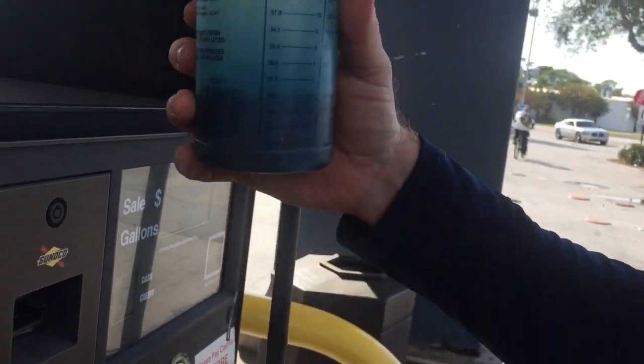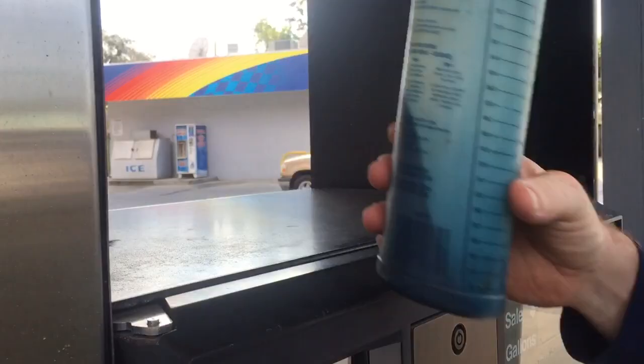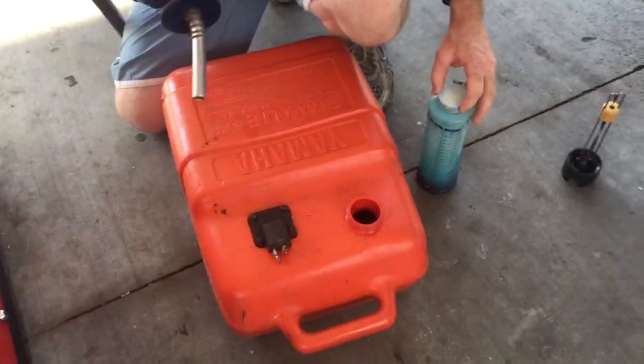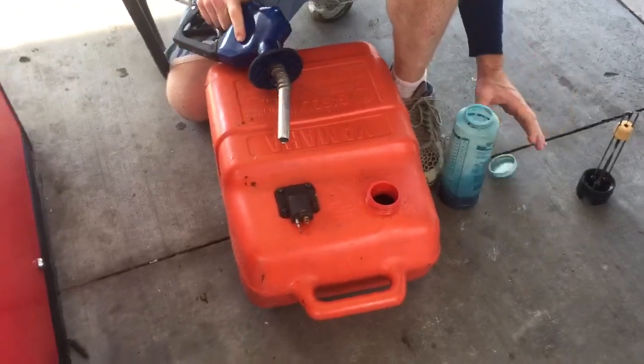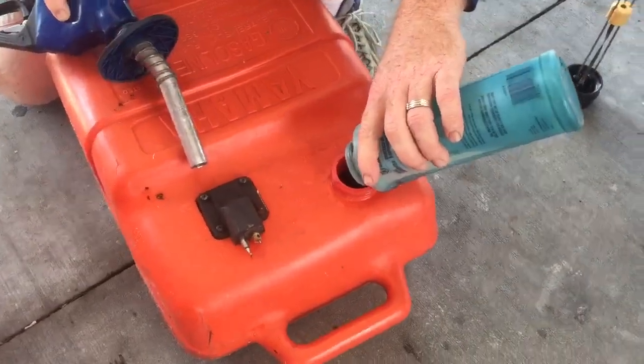So for 100 to 1, if I put in four gallons, I put in a little extra. I want to show you something cool — if you can take your tank out, you want to make sure it gets mixed up well. Go ahead and pour the oil in before you pump your gas in.